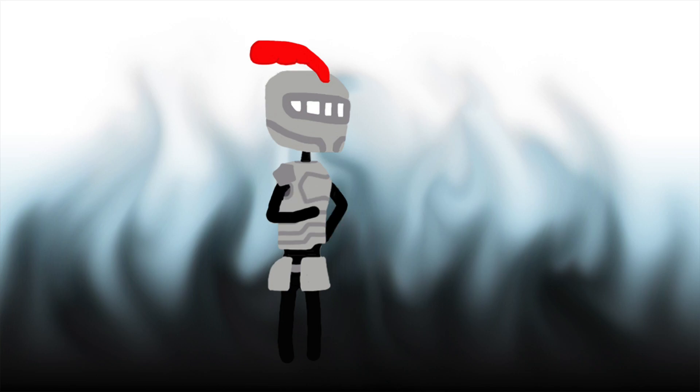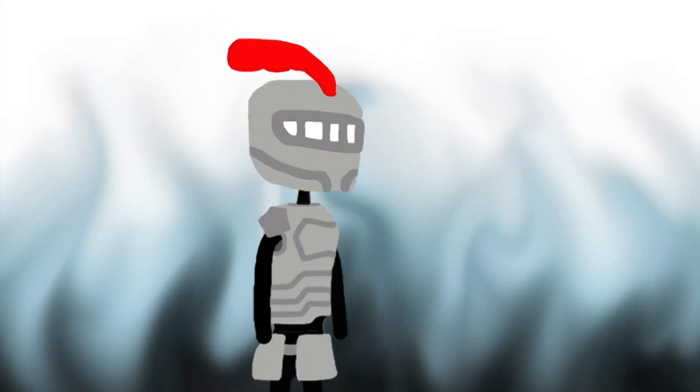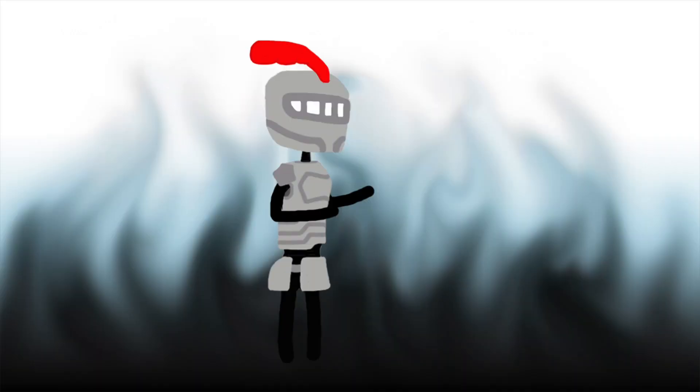Recently, I received word that there was a piece of Bravely merch that contains an exclusive portion of lore, so naturally I had to get my hands on it. That was one week ago. It already arrived — from Japan. So let's take a look at it.